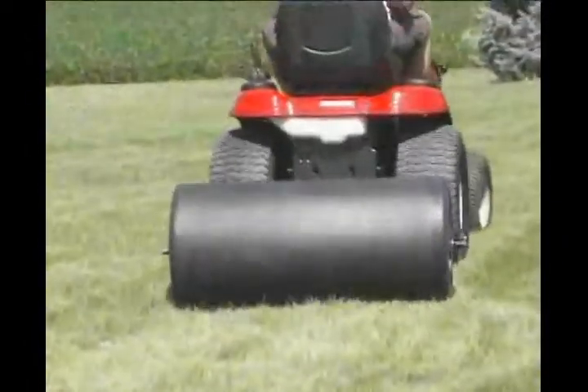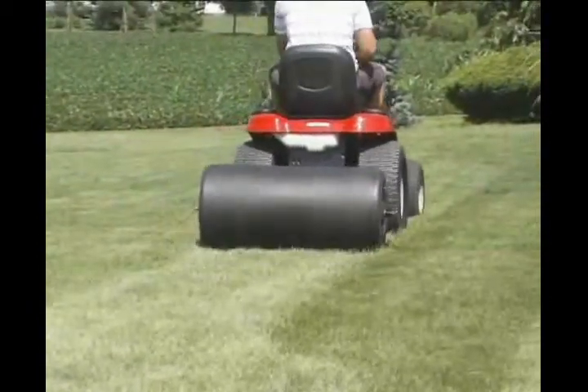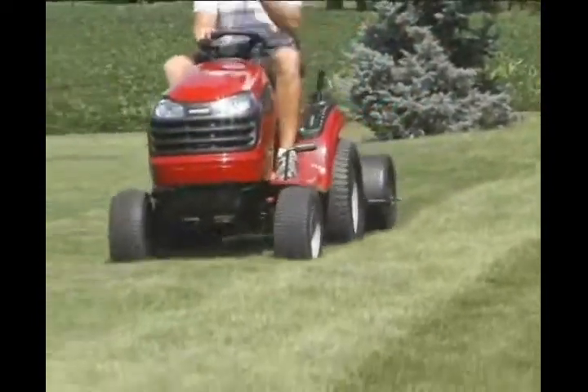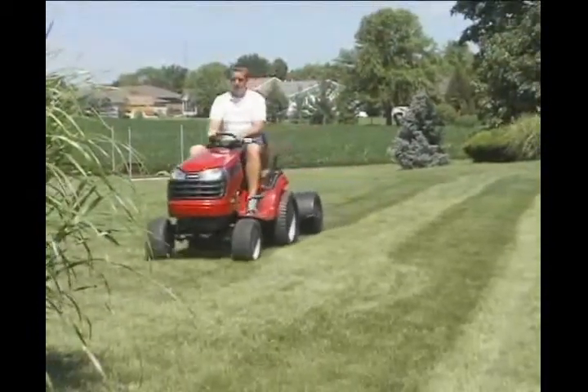If you live in northern climates, have rodent problems, or pets, you have experienced the frustration of your lawn being uneven, making it more difficult to work and care for your lawn. Using a lawn roller in early spring will help you and your lawn get started towards a great summer.